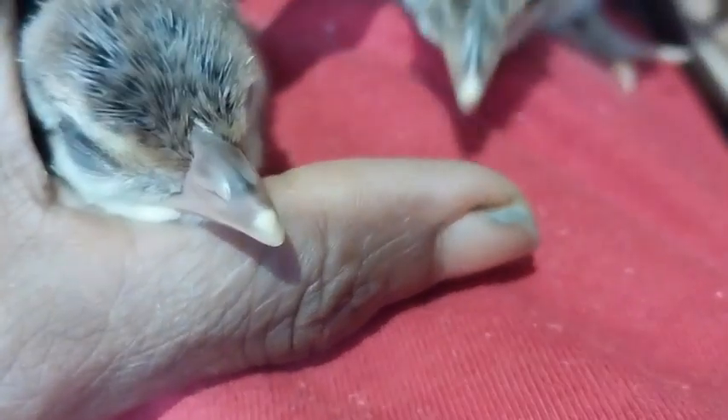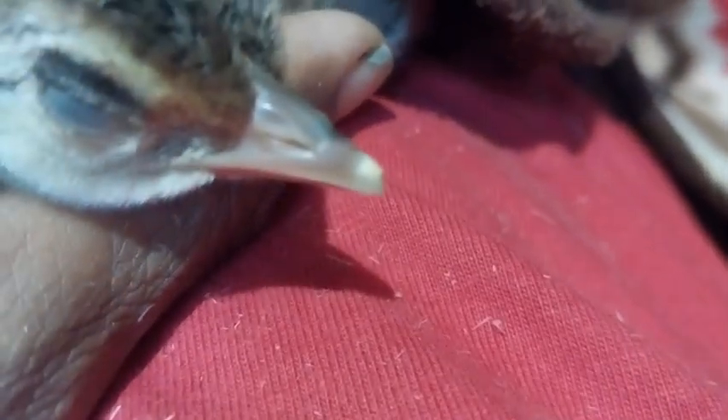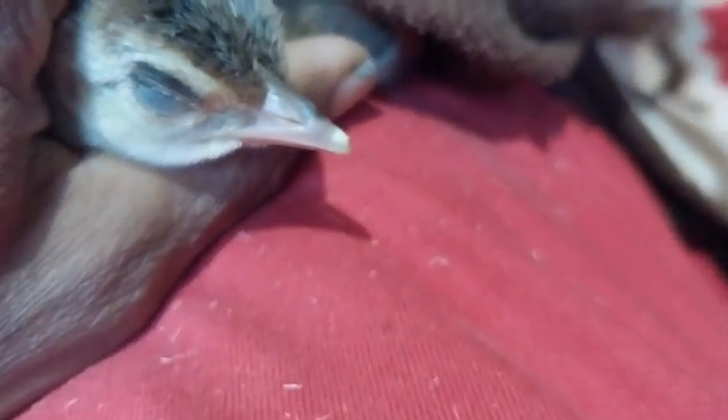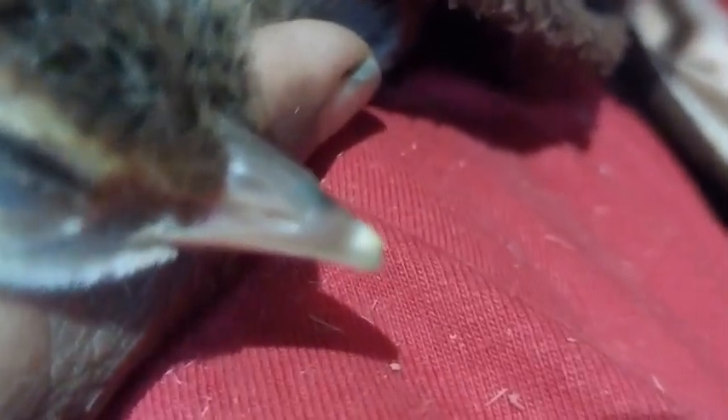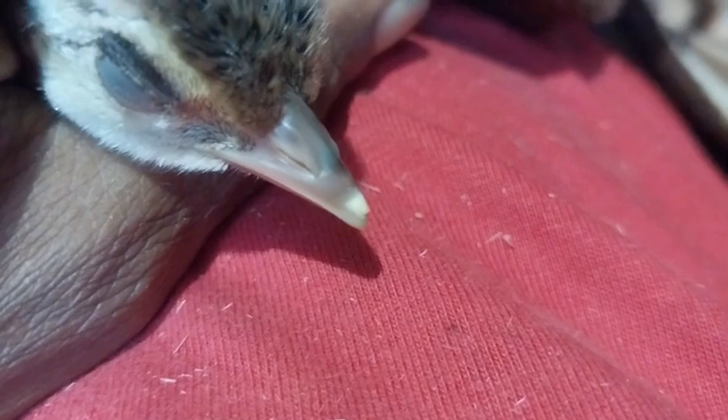Just an educational thing that I wanted to share with people who don't know about it. The egg tooth — we have heard of it. Here, watch it, that is the egg tooth. I am asking this camera to focus properly — that is the egg tooth, get it now.